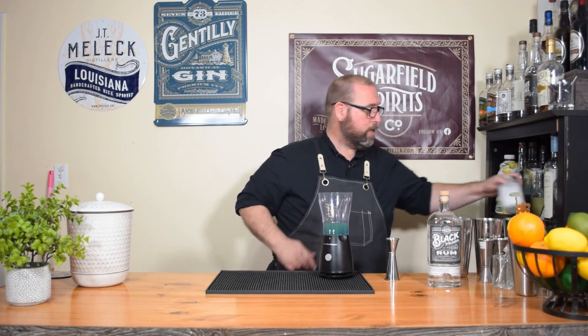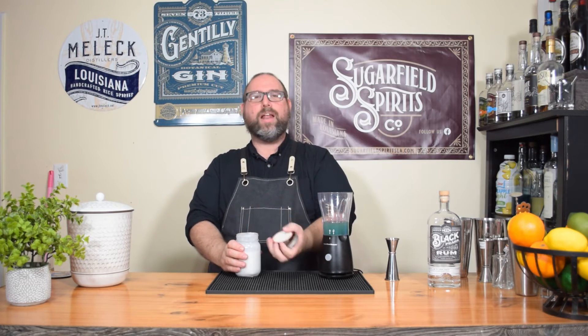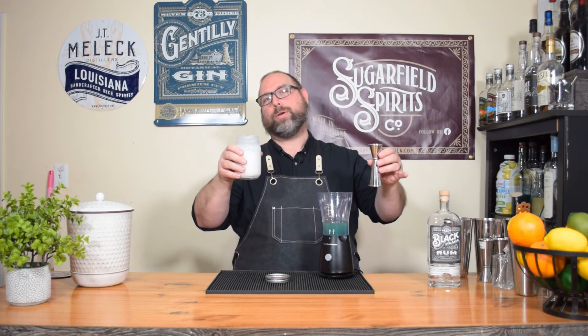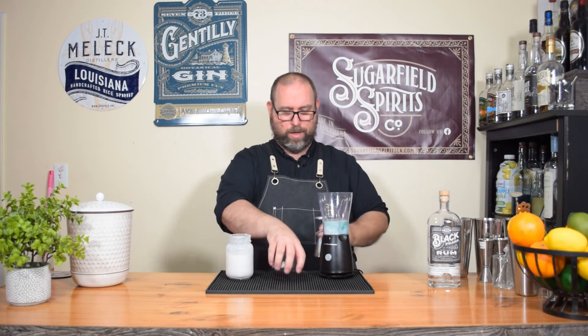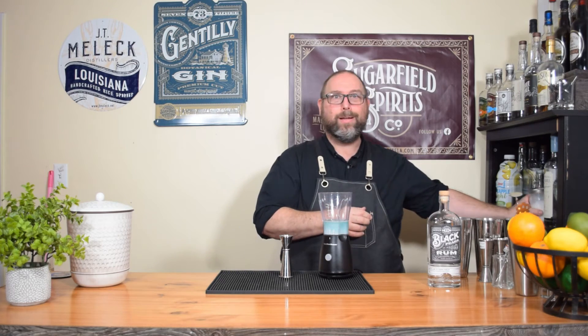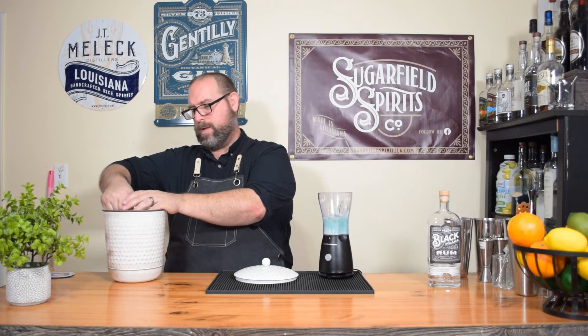Next is my Coco Lopez substitute — my keto-friendly, low-carb Coco Lopez. Like I said, half a gram of carb per ounce. We're using three-quarter ounce, so it's less than half a carb. So we're going to do three-quarter ounce of this. If you haven't noticed — pineapple, rum, coconut cream — that's a piña colada, with some blue curacao in it. So we go ahead with a cup of ice. If you use crushed ice ahead of time, it's a little bit easier — you don't have to blend it as long.